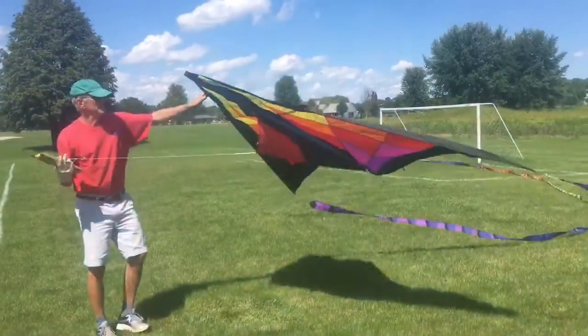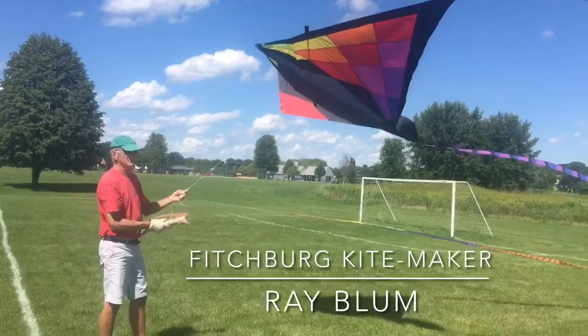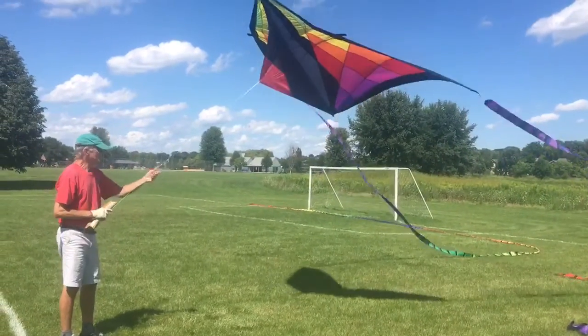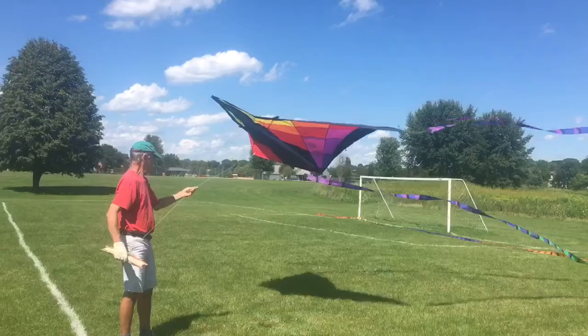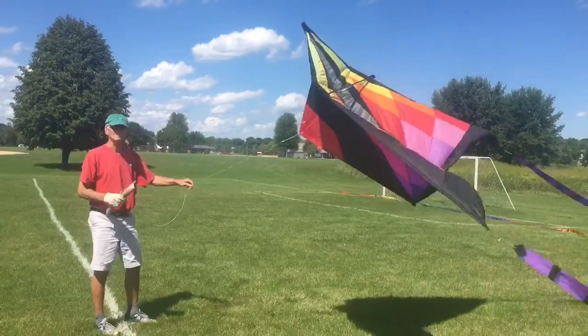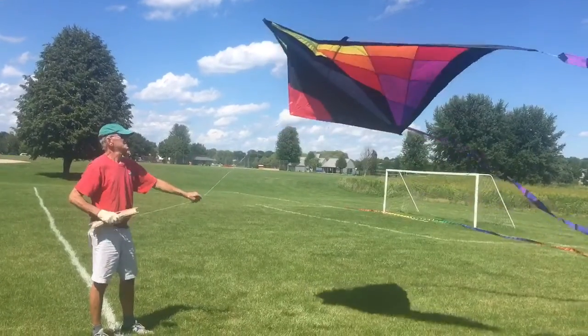I fly a lot of Deltas — these are triangular-shaped kites. The line I'm using is a 150-pound test line. We have a pretty good wind today, 9 to 11. We've got test lines that go all the way from 20 pounds up to over 300-pound test line. Today's about a 150.